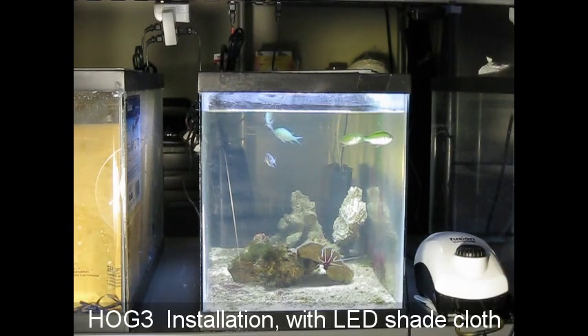The Hog 3 is the most powerful of the Hog hang-on-glass scrubbers. It has the strongest LEDs, the most attachment surface, and it is meant for salt or fresh water installations with high nutrients — meaning you can measure more than 50 nitrate, 40 nitrate, or more than 0.2 phosphate — situations where normal lower-power scrubbers would grow dark.